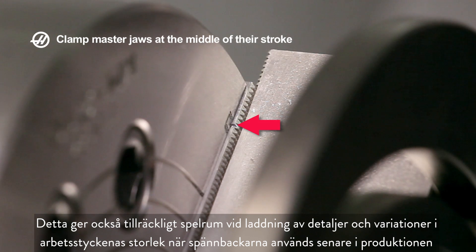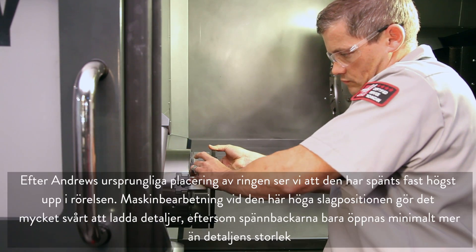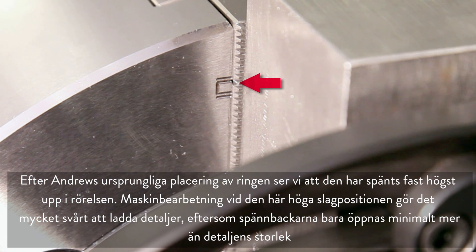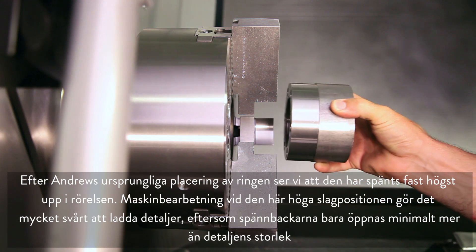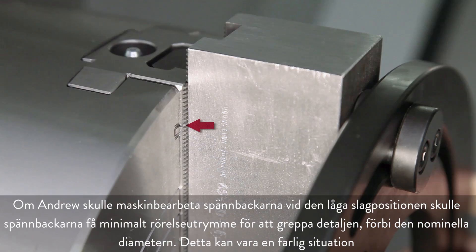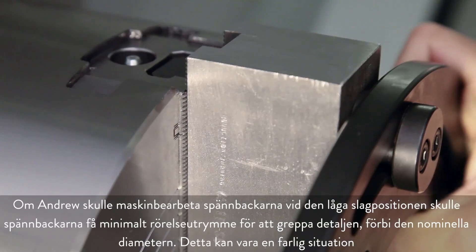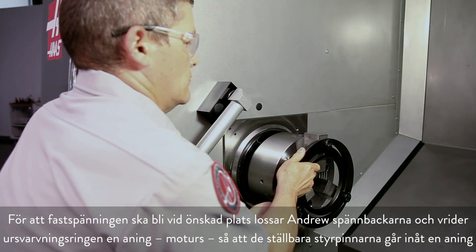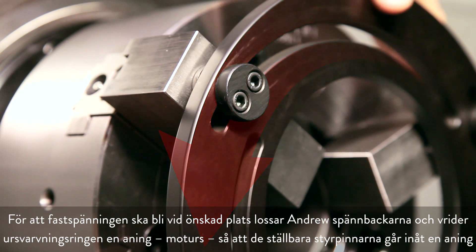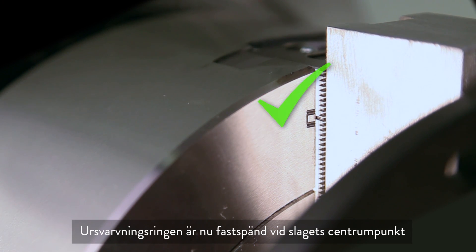This mid-stroke position also allows for adequate clearance when loading parts and for variations in workpiece size when the jaws are used later in production. On Andrew's initial ring placement, he is clamped at the very top of travel. Machining the jaws at this high stroke position would make part loading very difficult, since the jaws would only open a fraction larger than the part size. Conversely, if Andrew were to machine the jaws at a low stroke position, the result would be jaws with very little travel remaining to grip the part past the nominal diameter. To clamp at the desired center of stroke, Andrew unclamps the jaws and rotates the boring ring body slightly counterclockwise to bring the adjustable dowels inward. The boring ring is now clamped at the center of the stroke.